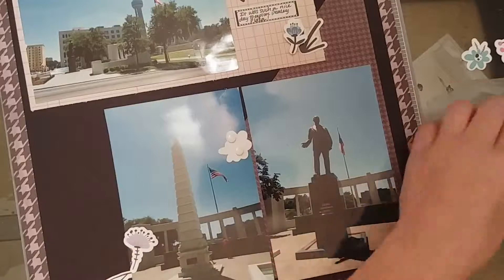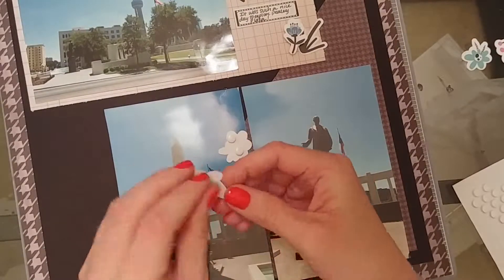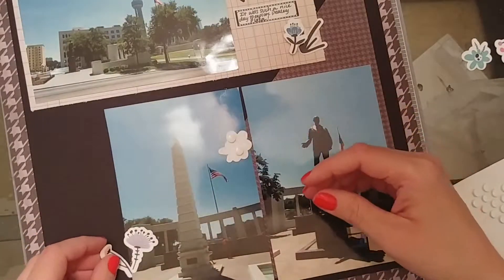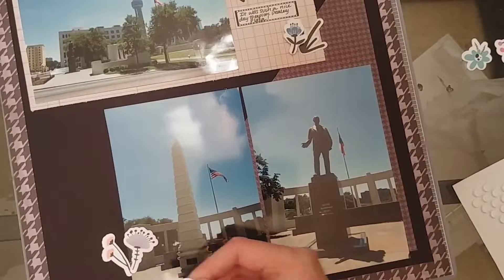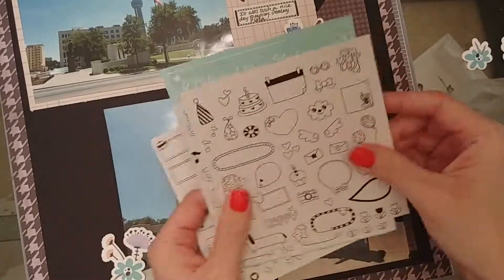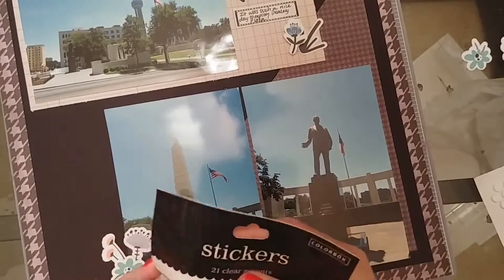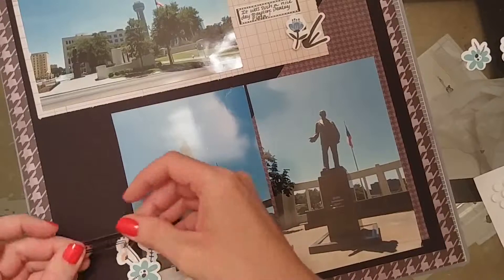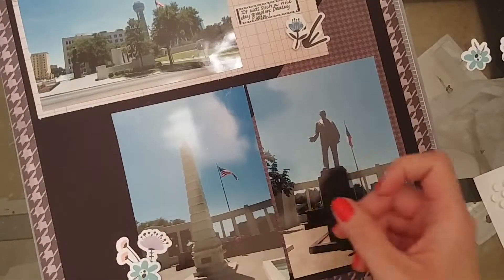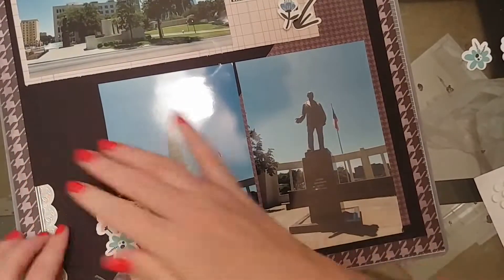I was also using some Recollections double-sided adhesive, but I ran out while trying to make stickers out of some pieces, so I did have to cut the double-sided squares in half and use those on the small pieces. Those are actually little planner stickers I got in a journaling subscription box a couple months ago. They're black and white, very versatile, and there are a lot of different shapes and sizes in there. I've been using those a lot lately.